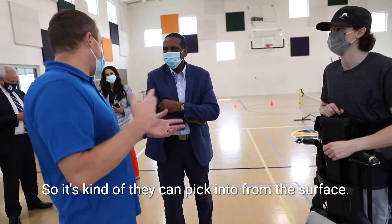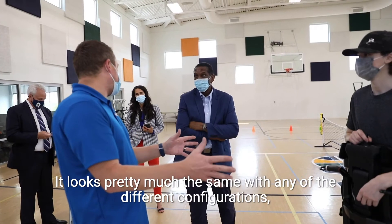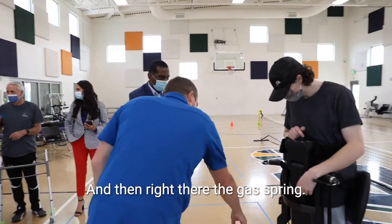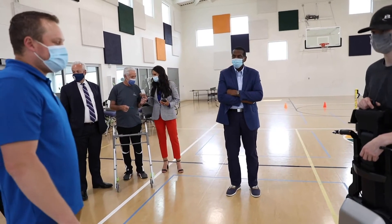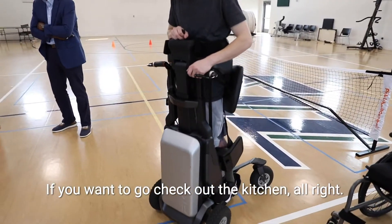Is there electric on the indoor also, or just the outdoor? Yeah, they can pick and choose. From the surface it looks pretty much the same with any of the different configurations, but the difference would be the wheels and the springs versus electric — not really noticeable to most folks when they're in it.